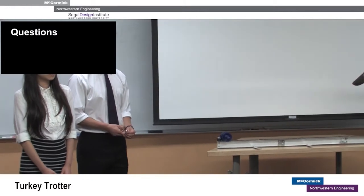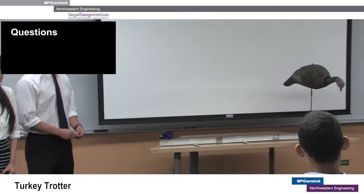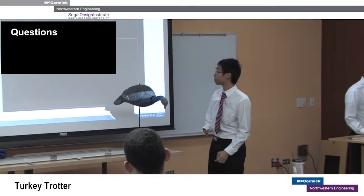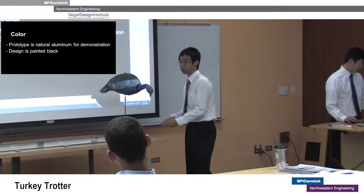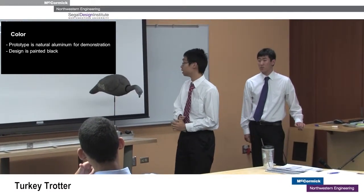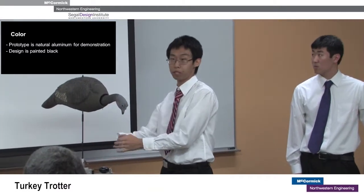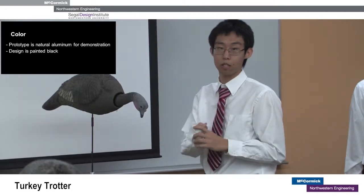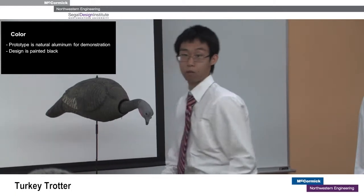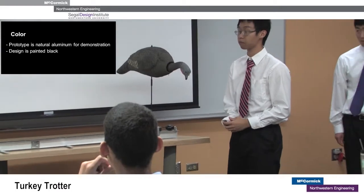The prototype is left in its actual color because it's easier to see. If we painted it black as the client specified and as we believe it should be, it would be much harder to see against our black background, so leaving this color makes it contrast better against the presentation — especially with the black wire. The client specified that they would want the design to be black.